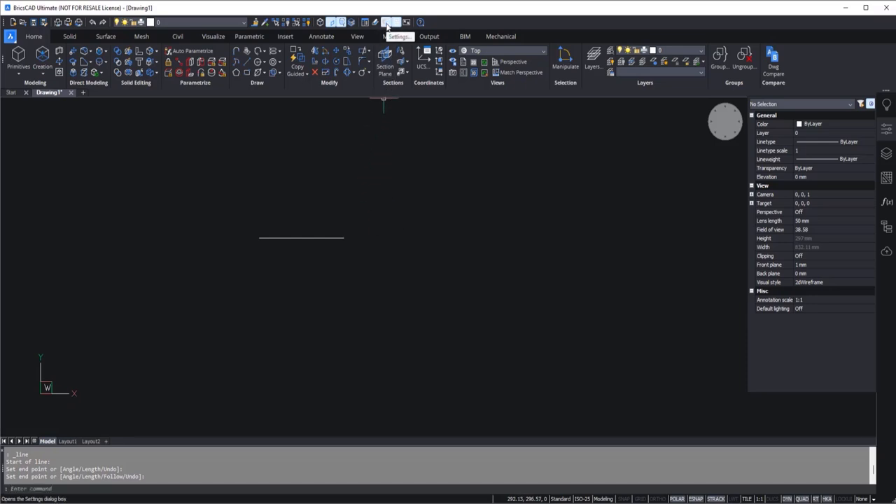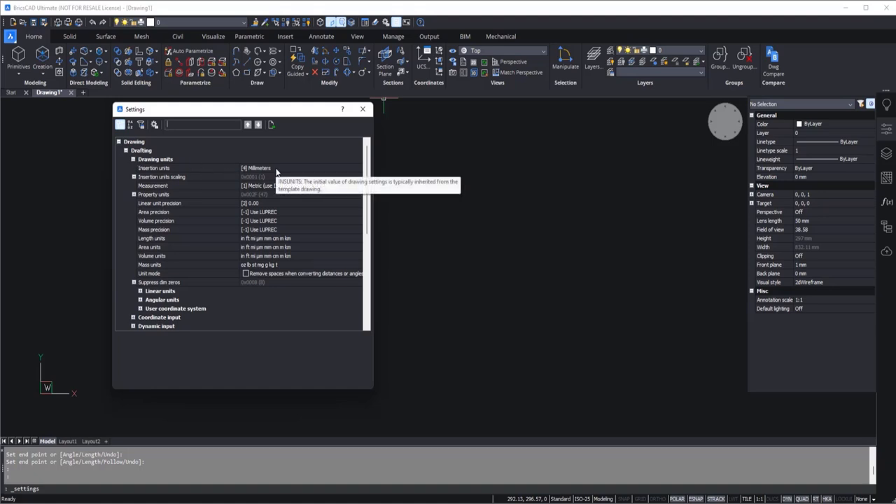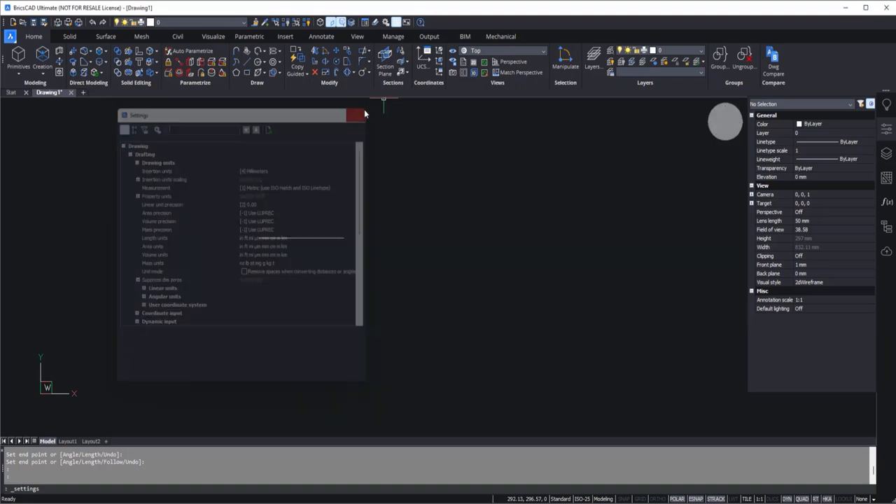You can set the unit using the gear icon — just click it. Here you can go to Drawing, Drafting, Drawing Unit, and set the unit. In the insertion unit, as you can see, it is set to MM. Just make sure it is millimeter.